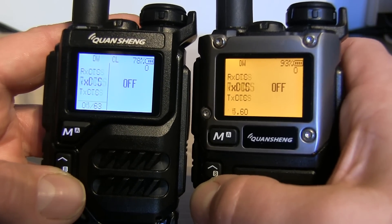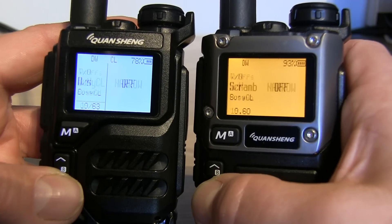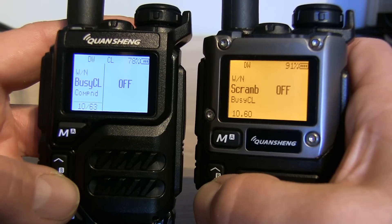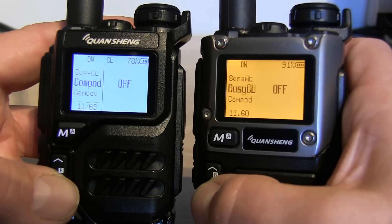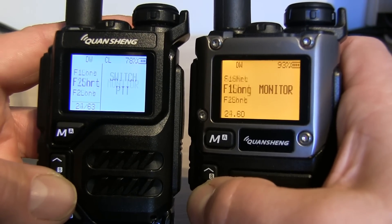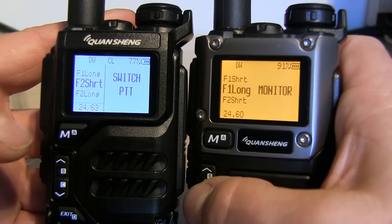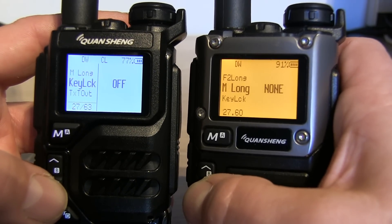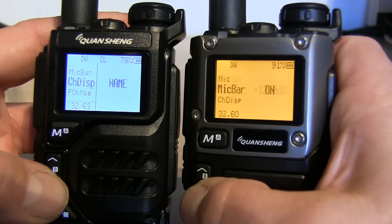Quickly flicking through, most of these are the same menu items. A few have been changed around, apparently for easier access - things you might want to get to sooner. You can also see there are some extra functions on the side buttons, which we'll talk about shortly. Battery save is the same, and you can still adjust your mic settings.